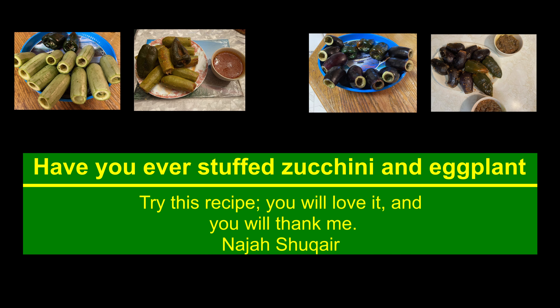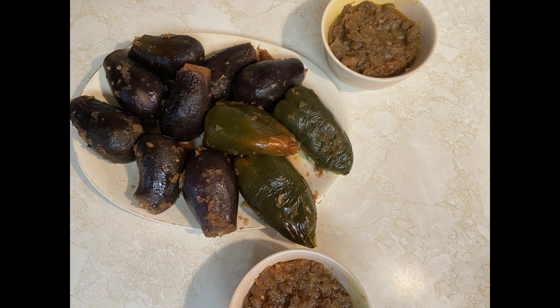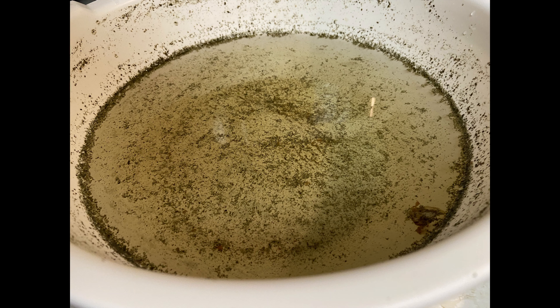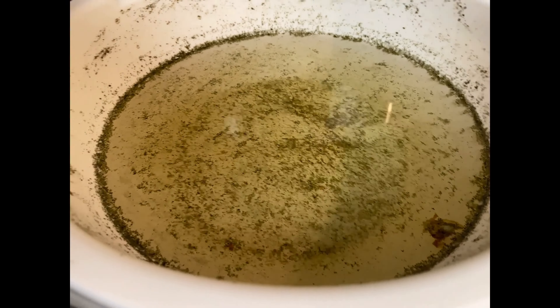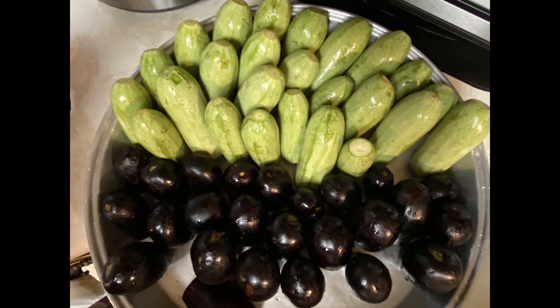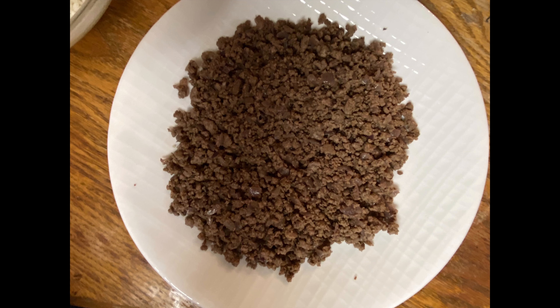Hello everyone! Have you ever stuffed zucchini and eggplant? Let's do it together. We need to clean them with water, salt, and ground mint. Here I clean them both with different water.